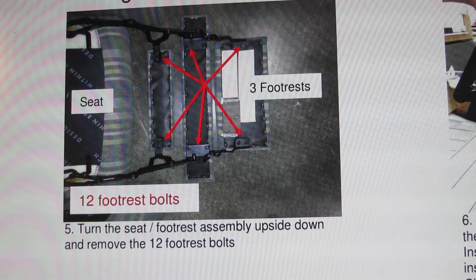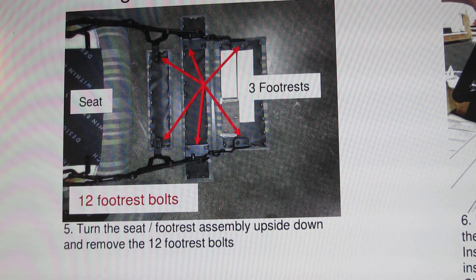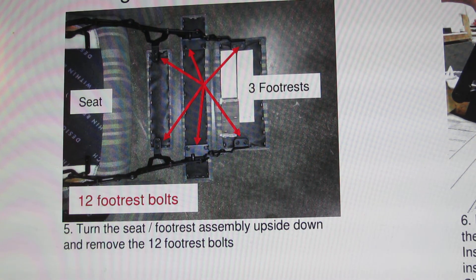Turn the seat footrest assembly upside down and remove the twelve footrest bolts.